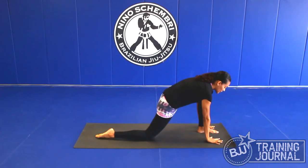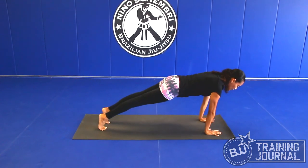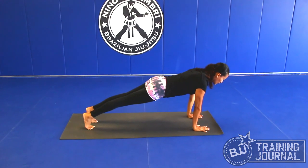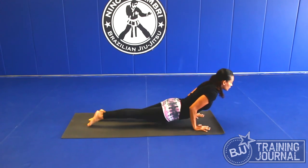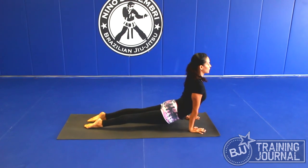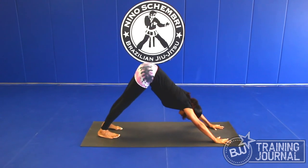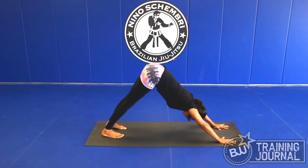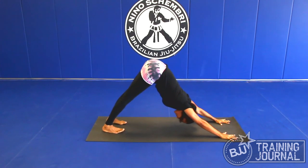Exhale, fold forward. Tuck my toes, go back to plank position. In plank, I have my belly in and up, lengthening here. Inhale — I'm going to shift forward, go halfway down, untuck my toes. Upward-facing dog — my legs are engaged here. Inhale. Exhale. Downward-facing dog. From down dog, I spread my fingers, spread my biceps forward and my triceps back, belly in, legs engaged here.